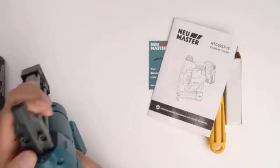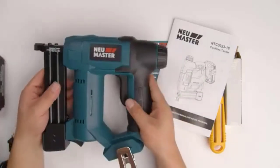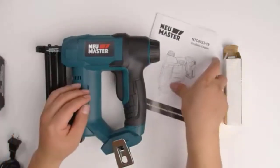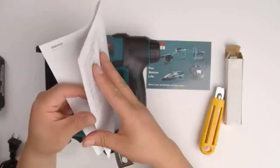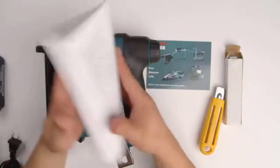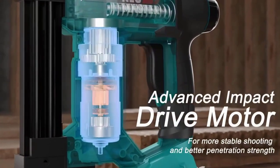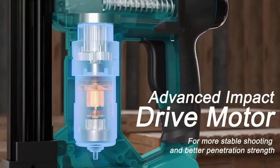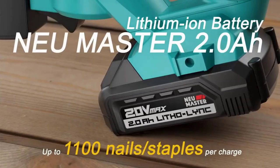The magazine holds up to 100 brad nails or staples. It drives 1.25 crown staples from 5/8 to 1 inch, and 18-gauge brad nails from 5/8 to 1.25 inches. The power adjustment dial and oversized trigger give you more control over your shot, with a quick release mechanism. The non-marring nose provides a flawless finish, and the belt hook and ergonomic handle allow you to work for hours without any fatigue.